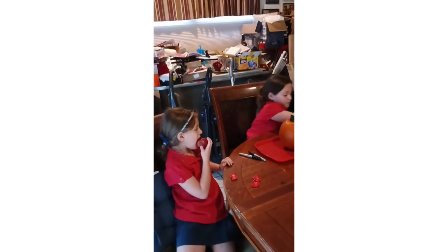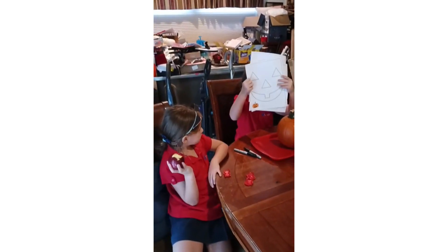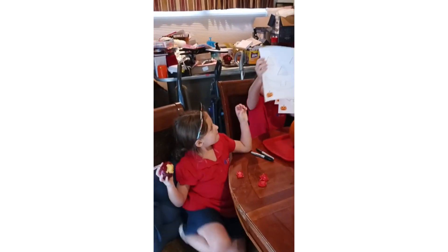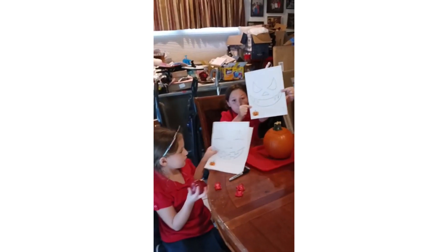So now we are going to pick out all of these designs. Tell us in the comments which one is your favorite. My favorite is this one, because this one doesn't have a tooth. And this one is the one that we're going to do.